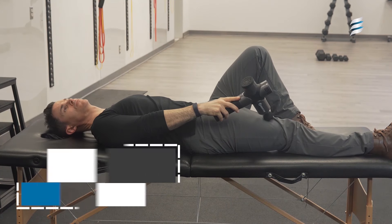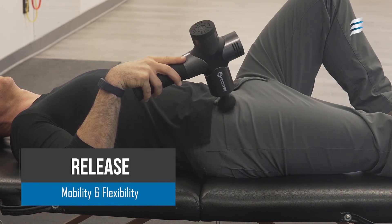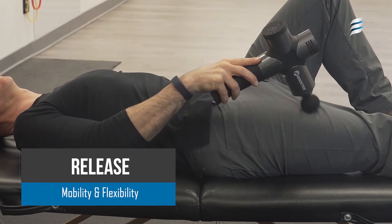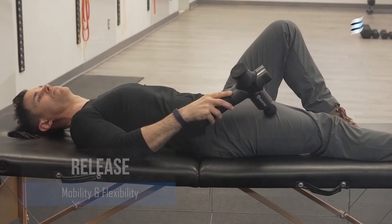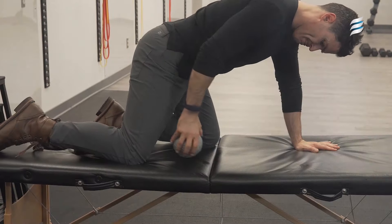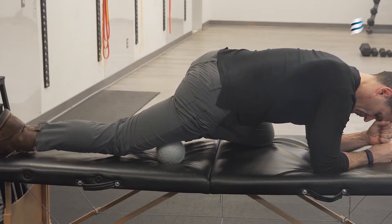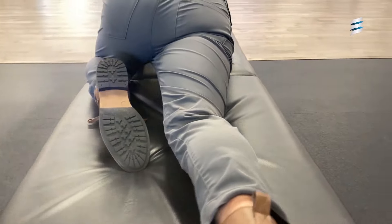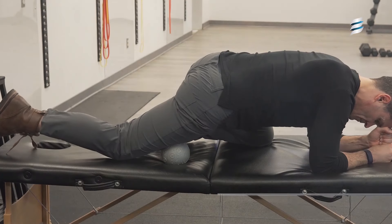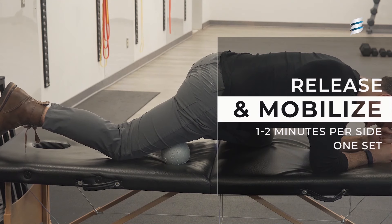Start off by releasing the rectus femoris, a common overreactive and short muscle. Using the vibration gun, you're going to trace a line from the middle of the kneecap all the way up to the ASIS, looking for an adhesion or a trigger point. The trigger point is a hypersensitive area that can be relaxed by applying gentle vibration — typically 30 to 60 seconds will do. If you don't have a vibration gun, you can use a fascial ball to create the same neuromuscular inhibition on the muscle. By applying pressure between the ball and the femur, the muscle will relax, and once you get the sensation to subside you can start to do a pin and stretch technique as demonstrated. This should help to break open some of the fascial beds as well.